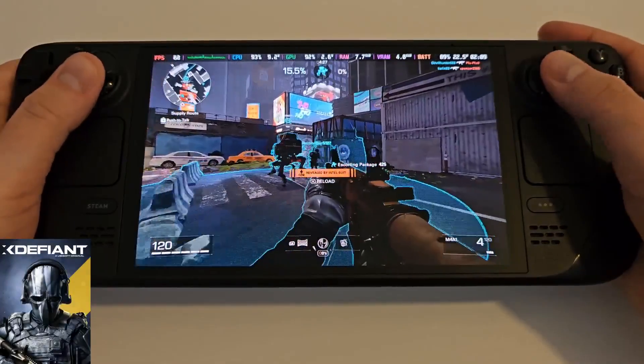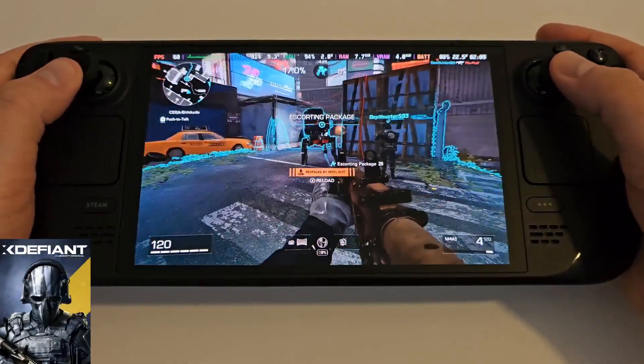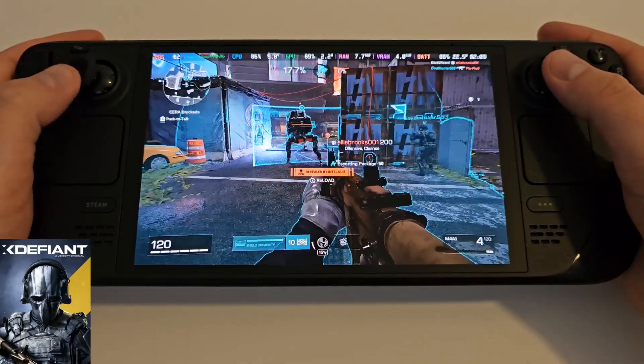Today we'll be learning an easy method for how to play X Defiant on the Steam Deck through SteamOS in Gaming Mode.